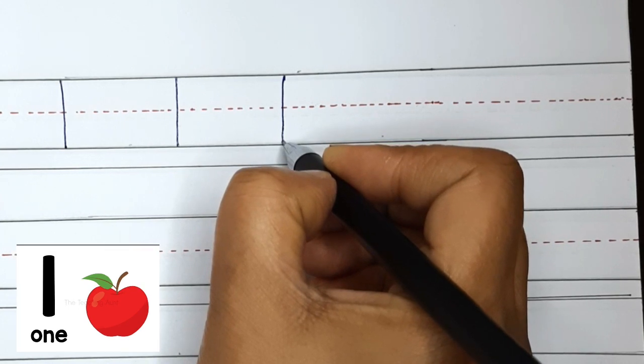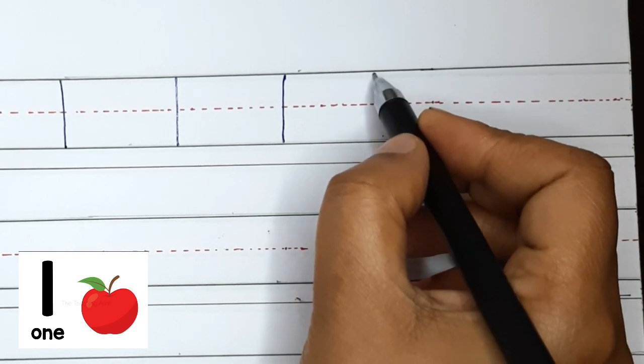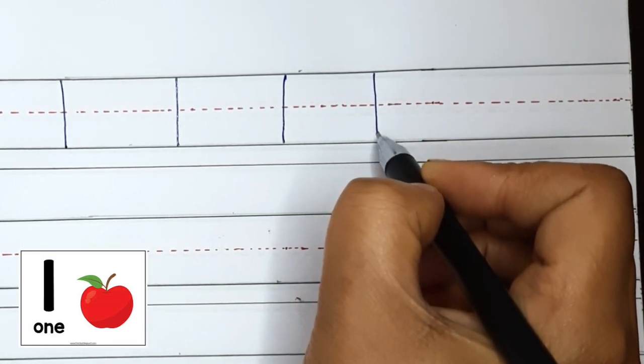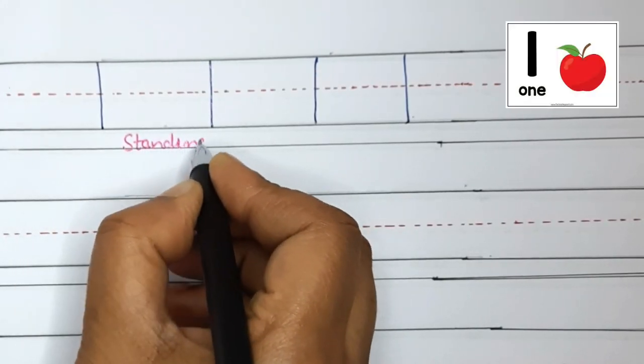Very nice! Now you try. Pencil on the top and standing line down. This is number 1. Only the standing line makes number 1.